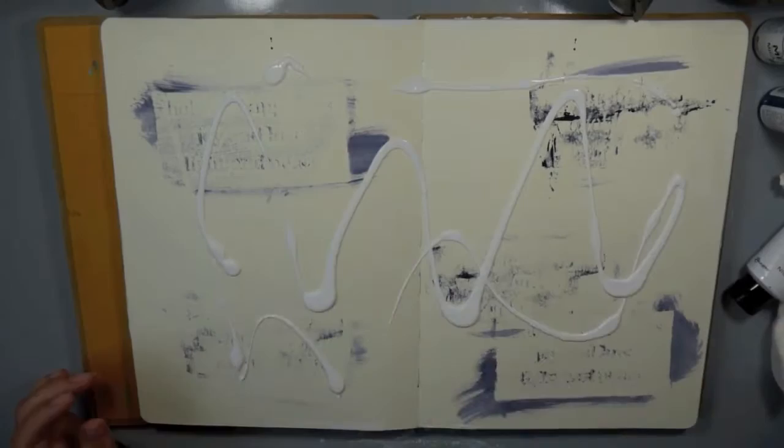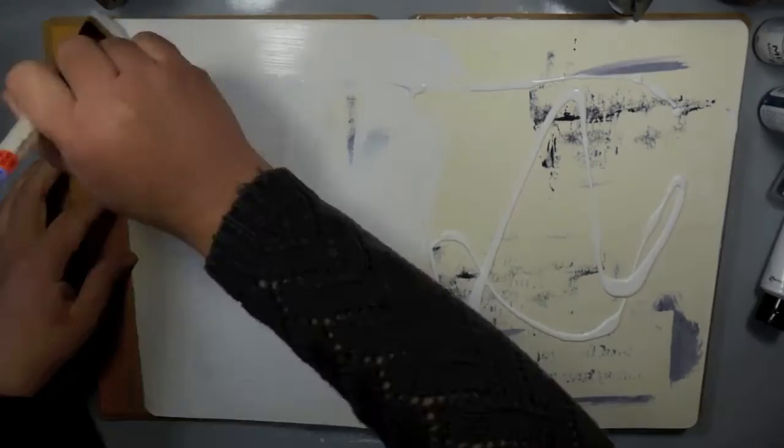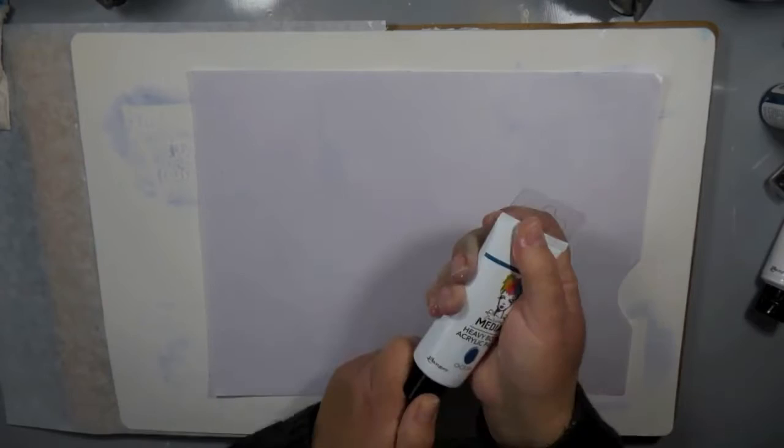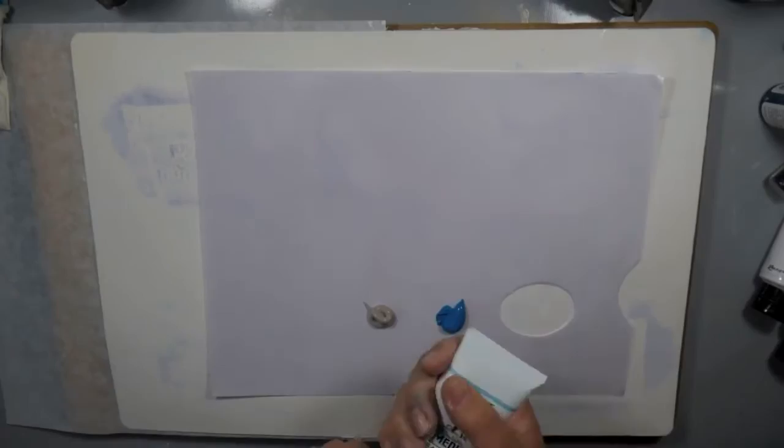I'm starting on a page where I had already smushed some things onto the background from other projects, which is great because it takes away that blank page fear — even though I'm covering it up with a layer of white gesso. I am using my Reeves tear-off palettes. I love using these to put my paints on and pull them up as I'm using them.